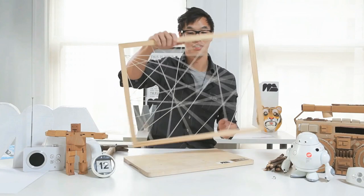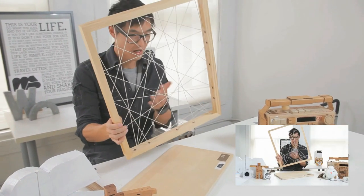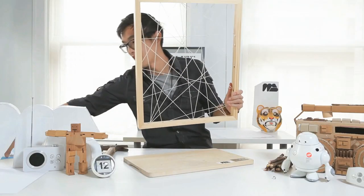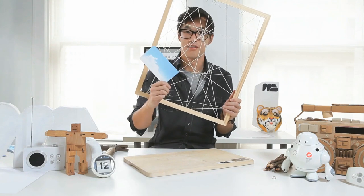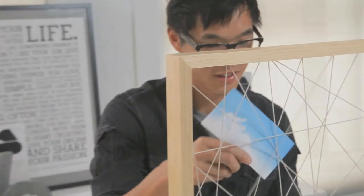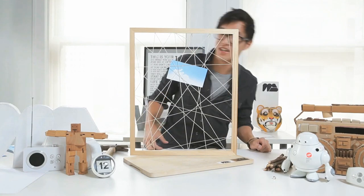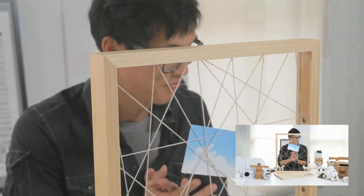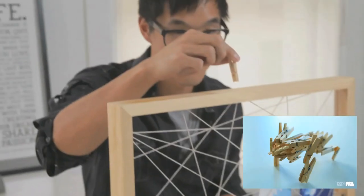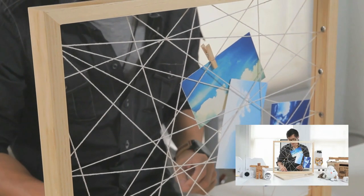Here's our frame, and ultimately what this is for is to slide in different photos or scraps — it's a website for all your memories. Let's say I have a picture of the sky, which is very meaningful to me. Slip it in like that and it's held in place by the web of intricateness. If you want to add some more flair, you can use these nifty little clothespins — clip them on and it adds a different look.